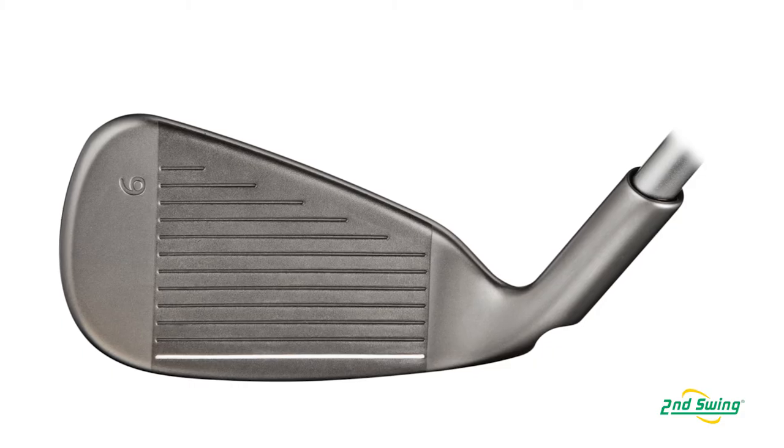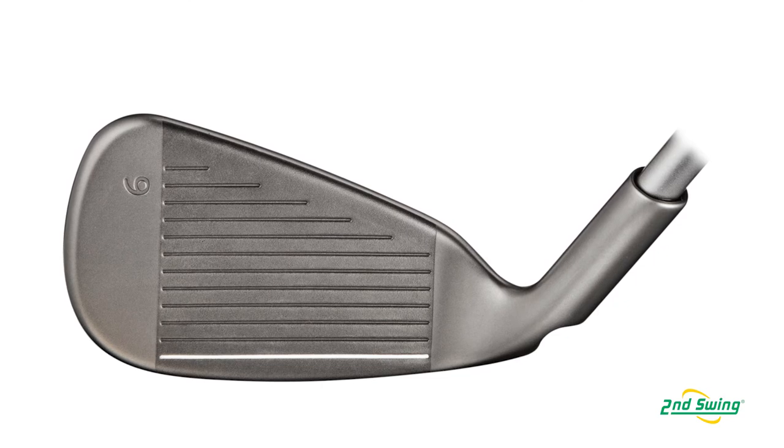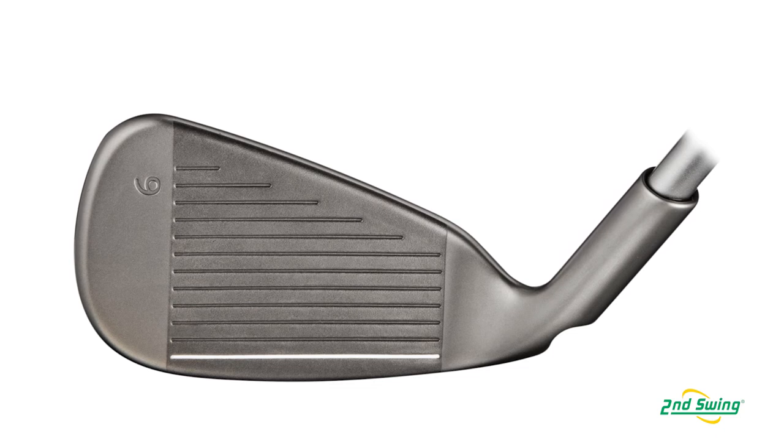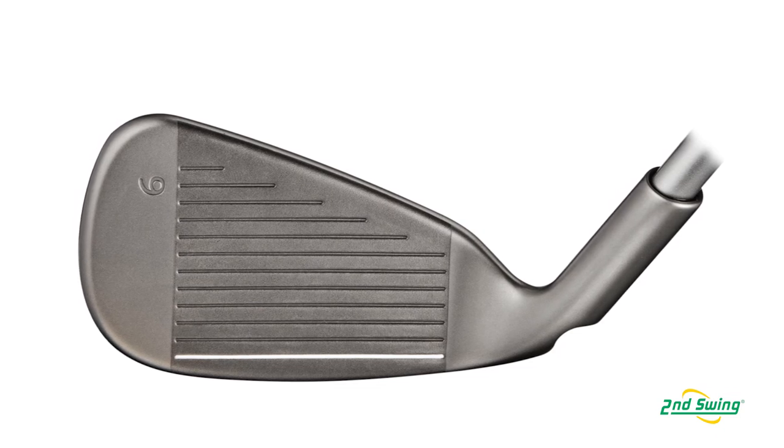All these things combined give us a set where we're getting drastically more distance without sacrificing the max height of the trajectory. We haven't drastically shifted the distance you hit your short irons and wedges, so you get a nice scientific progression through your distance gapping, which makes the set really fun.